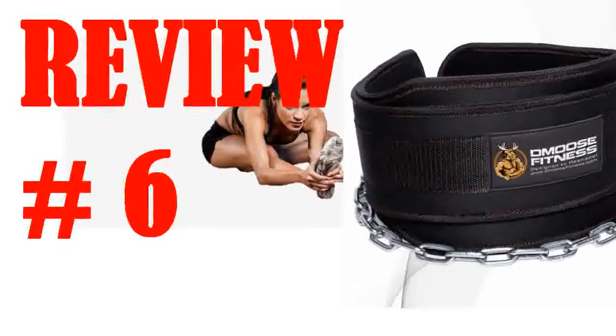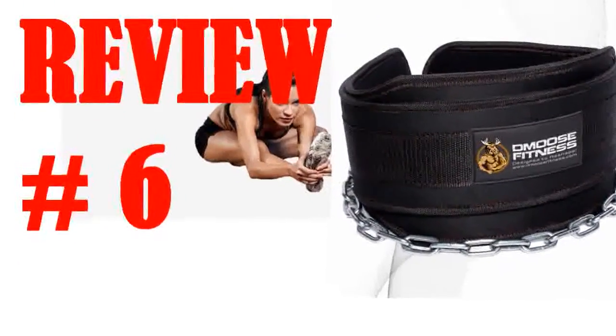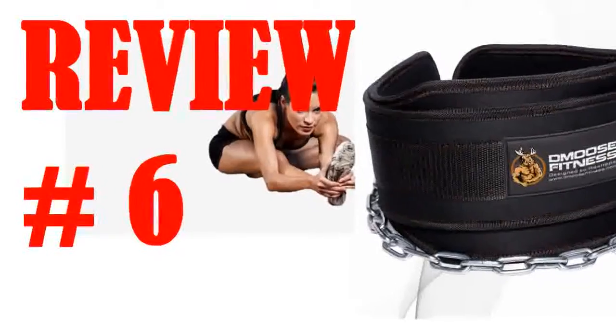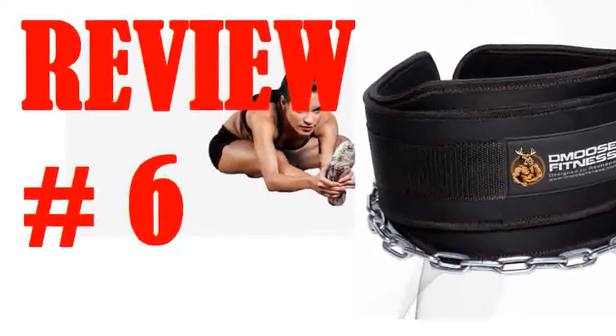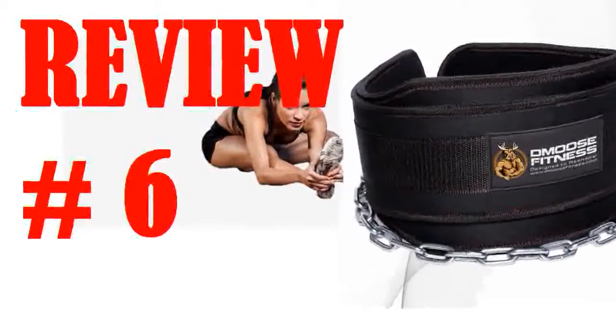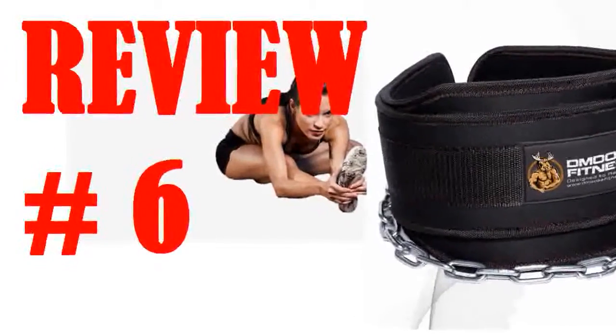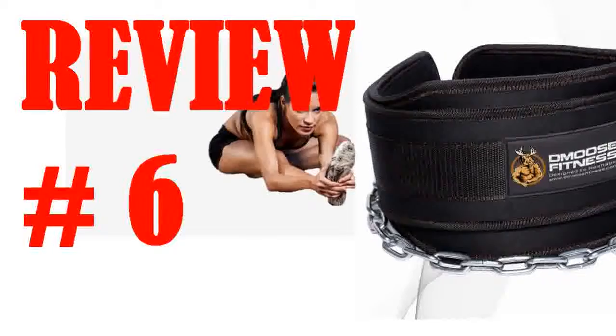the chain looked a bit cheap as it is thinner and shorter than I was expecting. But I have been able to use two plates without issue, so it may just be strong steel, and the length at 36 inches appears to be standard across different belts — actually longer than some competitors. The D-rings where you attach the chain are solid and appear like they should last. My biggest grip and reason for the 3.5 star review is the clasp.